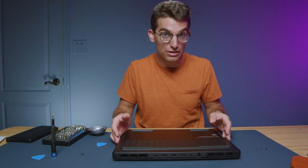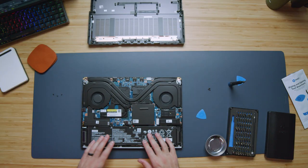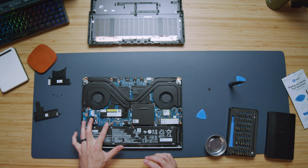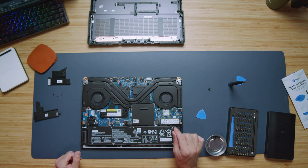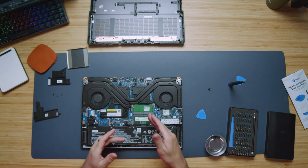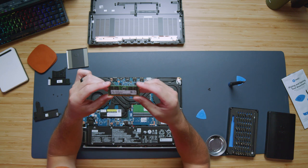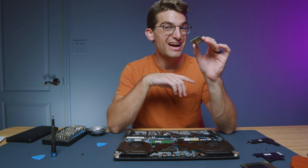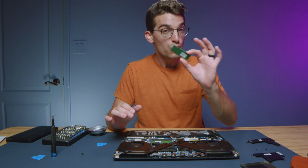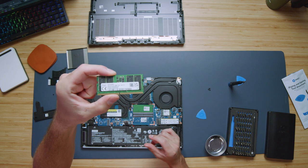Pulling off the bottom cover of the Lenovo Legion Pro 7i, you can see that we reveal the 99 watt-hour battery, as well as not only one but two M.2 slots. You have one unoccupied and one occupied M.2 slot, as well as access to your Wi-Fi card. Pulling off the cover also reveals the RAM sticks — you get two RAM sticks with the Legion Pro 7i. There's been a lot of memory controversy when it comes to Legion over the past couple of years, and you can see exactly the module that comes in this system.